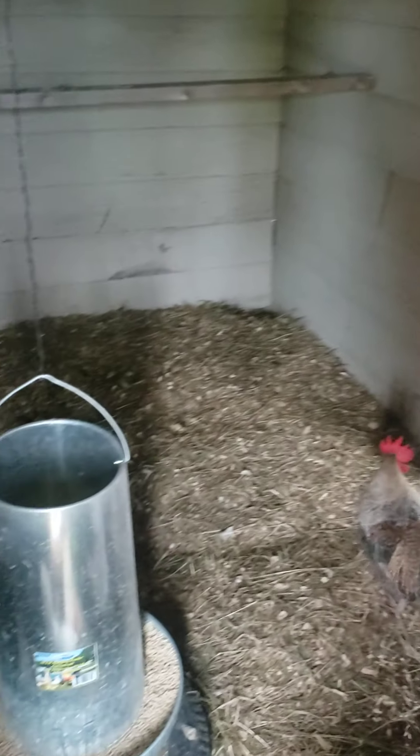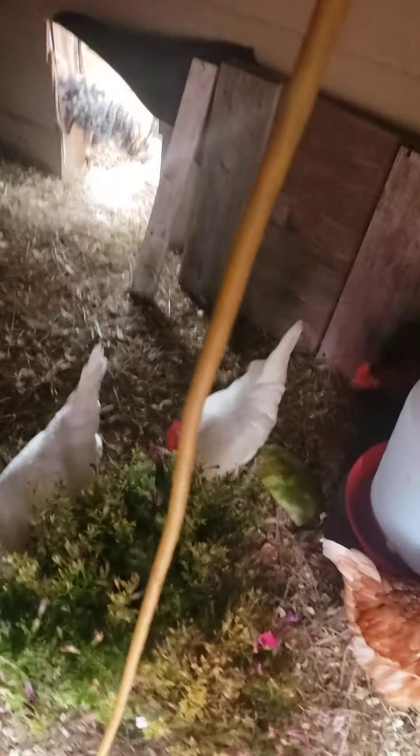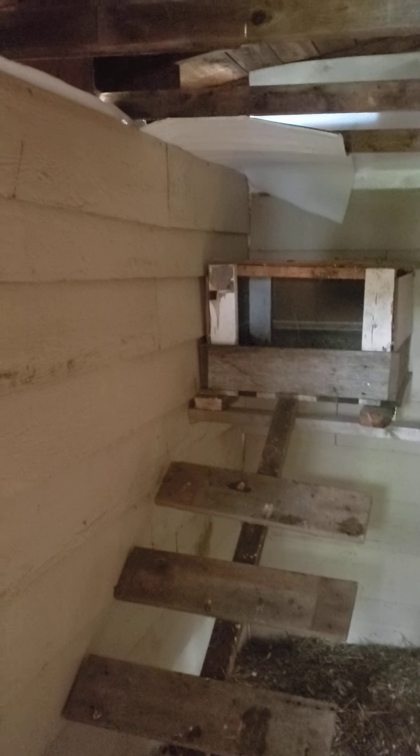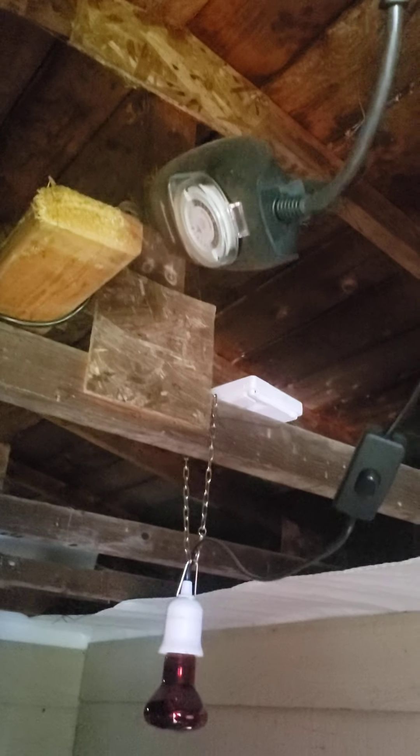It's 17 degrees, pretty humid — 73% humidity. Not very good for growing cannabis outside. There's the heat lamp. I got her on a timer now, actually two timers. I got this set up to come on at seven and off at seven.